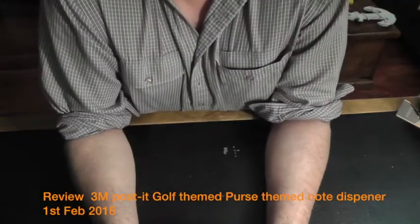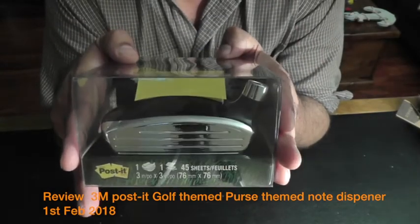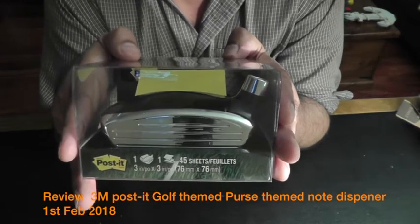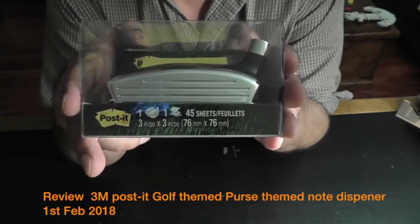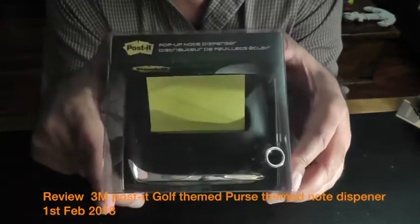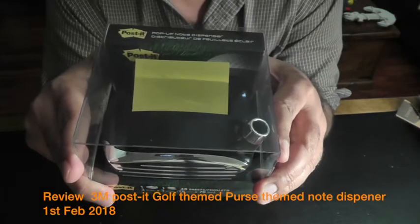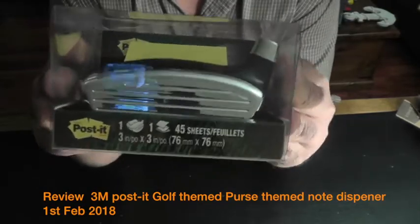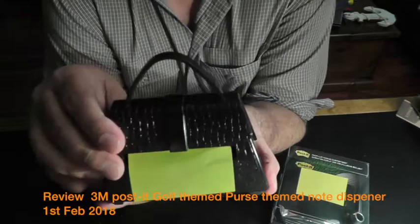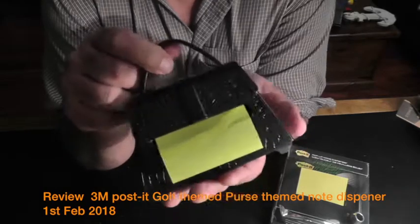This is a review of the novelty golf club themed post-it note dispenser. It's an interesting piece of decoration for the office desk or home office desk. It's got a good theory behind it but there are at least one flaw which really annoyed me, which I'm going to talk about. I'll unbox it and then compare it with the purse themed note dispenser, which I find very interesting and nice.